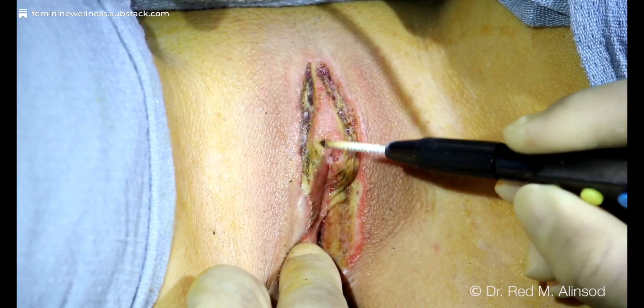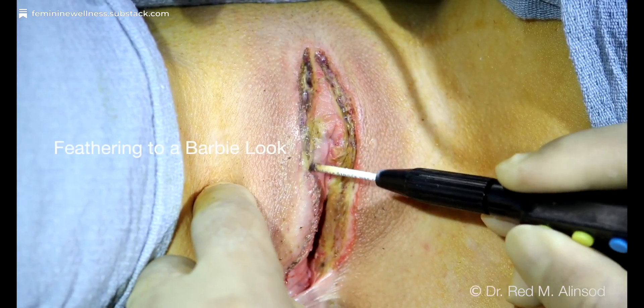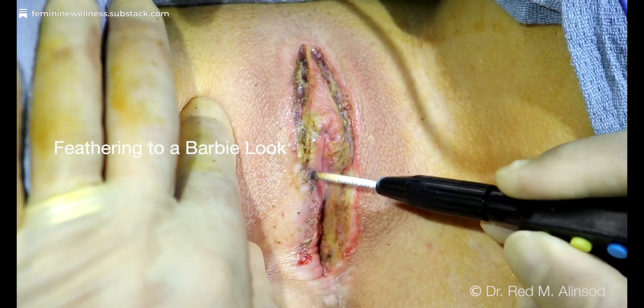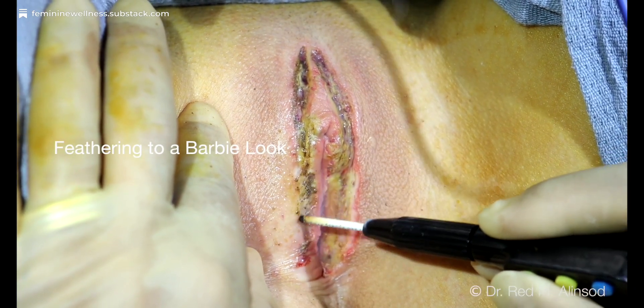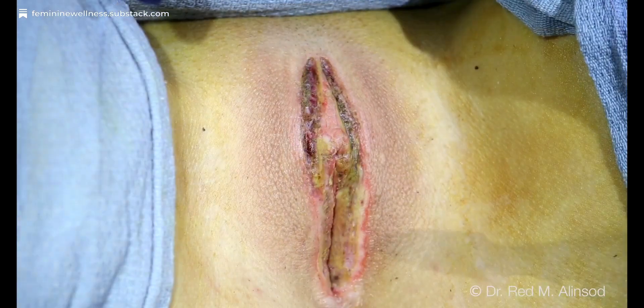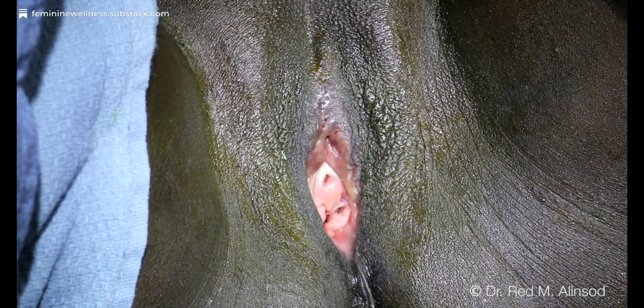This will take about six weeks to heal — it'll have a white discharge. I'm feathering this area; she wants a Barbie look now where there's minimal labia and a smooth edge. So I'm going to smooth out the prior incision lines from her prior labiaplasty. This is how it looks after — all those areas will have a discharge for about six weeks.